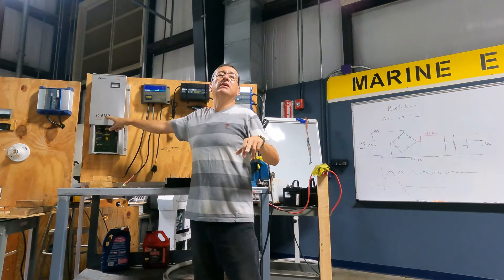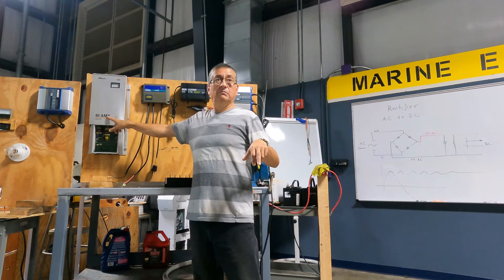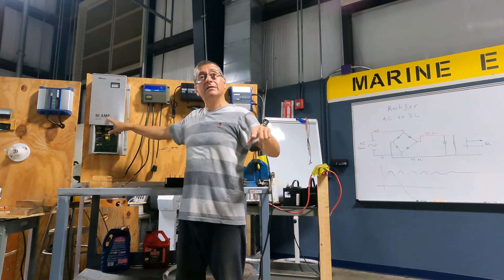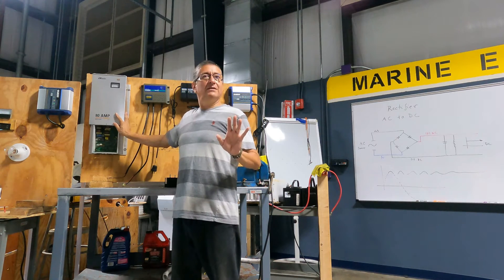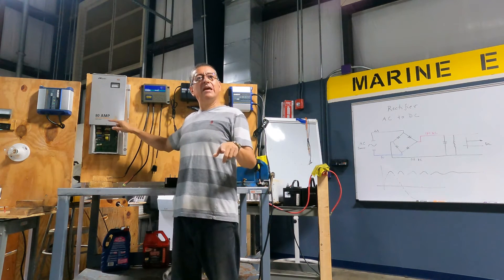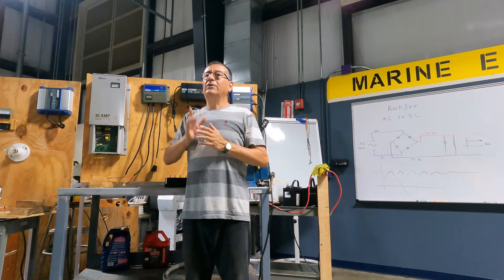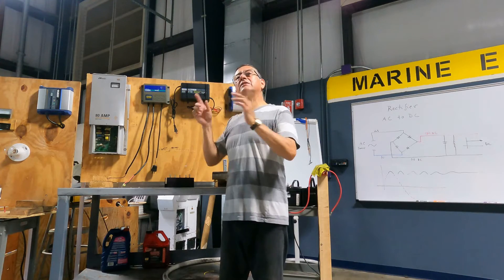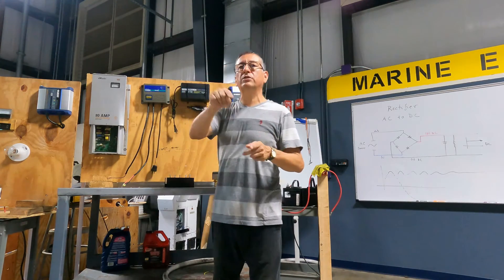What happens if the charger is 100 amps and the battery bank is 800? Pay attention: the battery bank is 800 and the charger is 100. That's perfect, because the minimum for that is 80 and this one is 100. This is the criteria for the battery charger with respect to the battery bank.